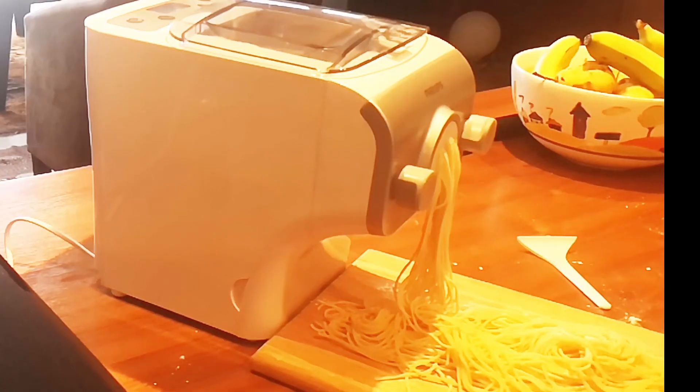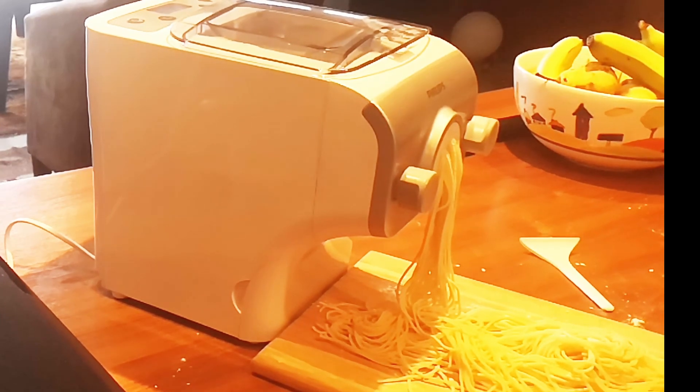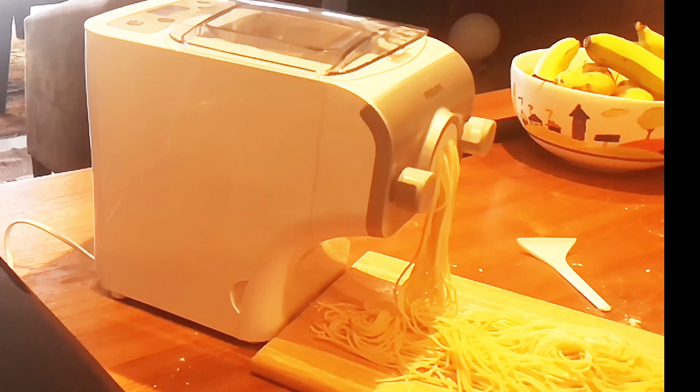The machine has now gone into reverse mode to pick up all the little bits and pieces that are hanging around the sides and maybe on the screw. It will work them backwards and then push them towards the screw, and it's just stopped again. It will now push them in and we've got the final little bit of dough being pushed through the machine.